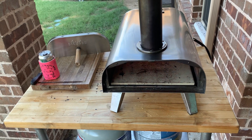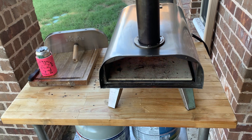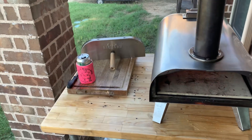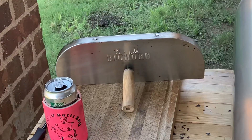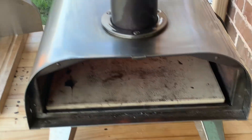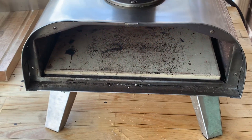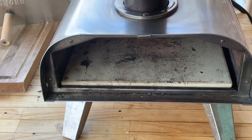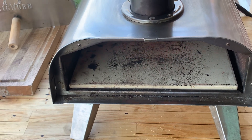I dial the fire back probably as low as it can go, pop the pizza in there and then throw the door on and give it about one minute and then spin it, take it out, give it another minute and it's ready to roll. Then just turn the fire back up when you get ready to launch the next pizza and it works great.